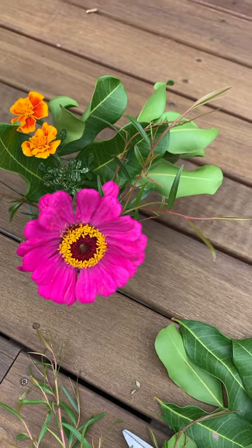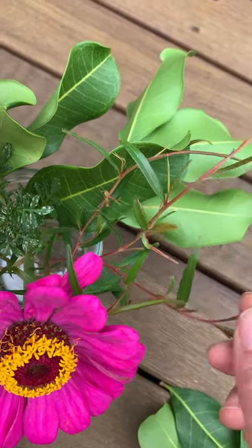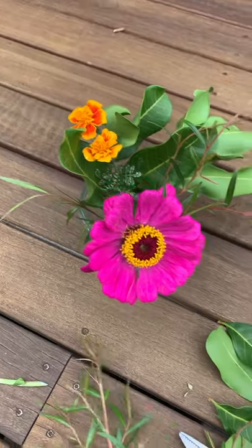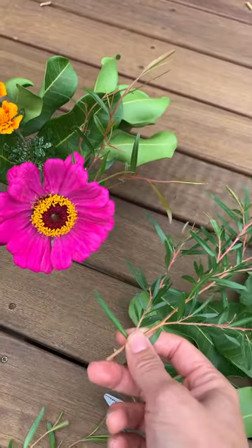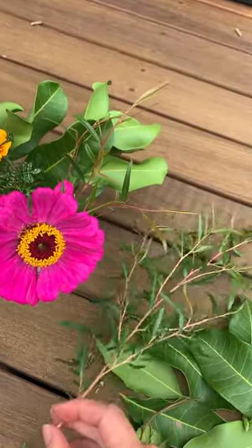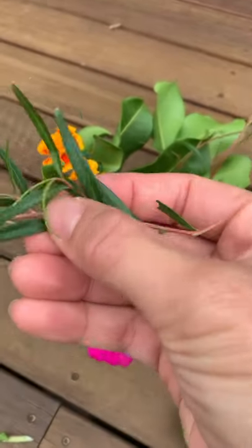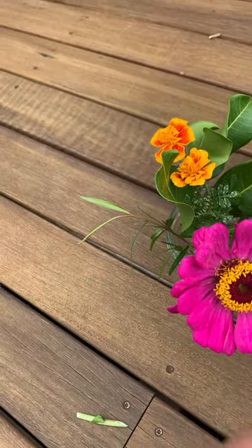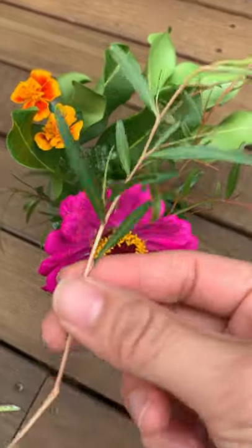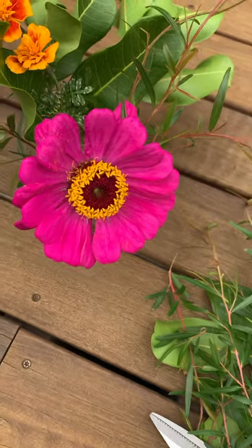Once I've got those base leaves in place, it's much easier to insert the other leaves and flowers and they stay in place much better. Another tip: when you're trimming your plants, just trim a little bit at a time, because it's so easy to cut too much off. I'm adding a bit more tea tree here — you should take off some of the bottom leaves so they don't get moldy at the bottom of the jar in the water.